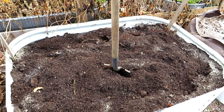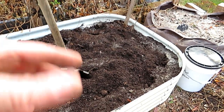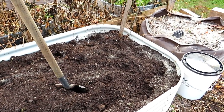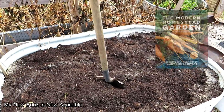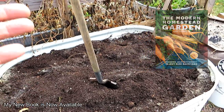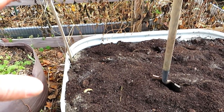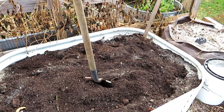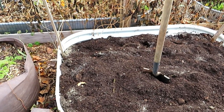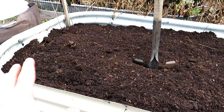Just to make this a complete video: when I actually put in the sweet potato slips in the spring I will water them in with a water-soluble fertilizer — fish emulsion, which is usually about a 5-1-1 N-P-K. Higher nitrogen in that water-soluble feeding will help establish the sweet potato slips and get them growing. I may do that one more time or two depending on how the greenery is going, but pretty much just let it go after that. The soil is set up from what I showed you today.